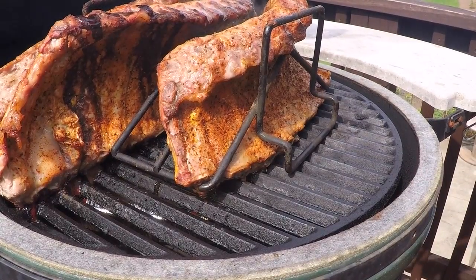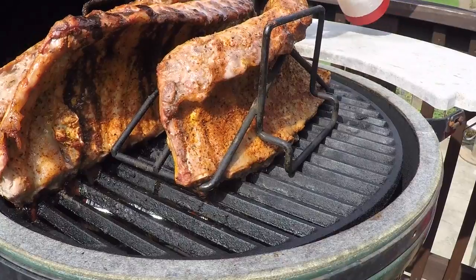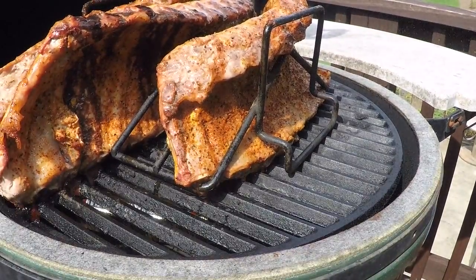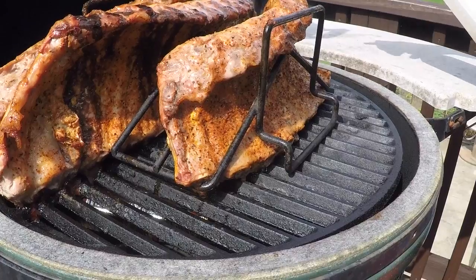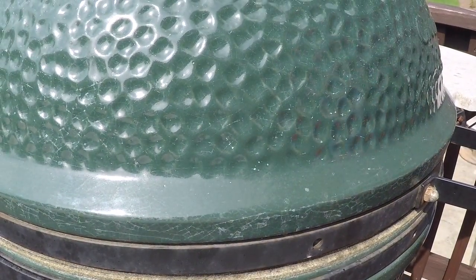At the one-hour mark, you can see what they look like. I'm going to spritz them down. This will keep them nice and juicy and tender throughout the cook. Shut it back down for another hour.